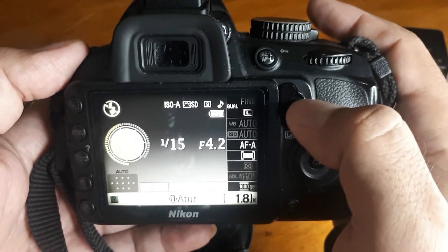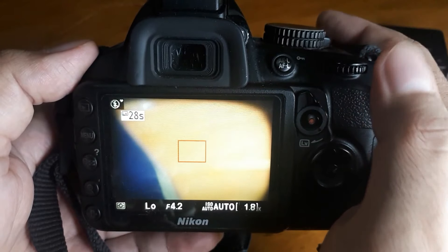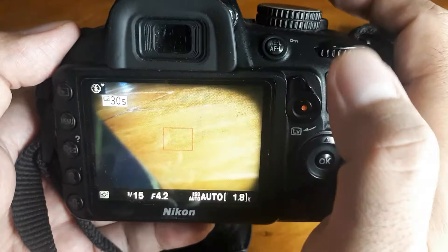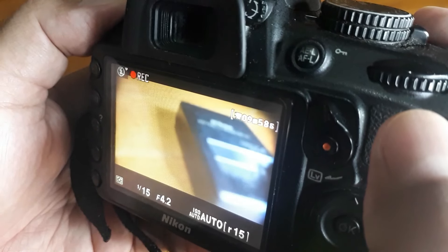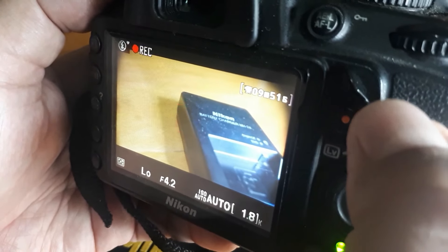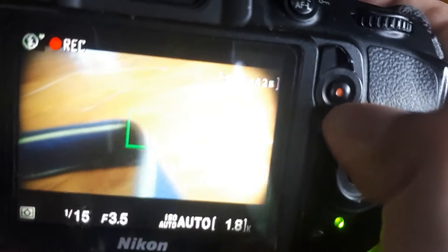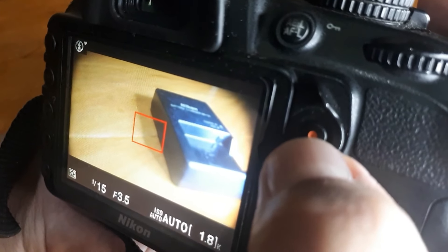Kalau kita mau motret, bisa juga dari layar — ini digeser saja, nah sudah pindah ke layar. Kalau kita mau video, ini digeser lalu di pencet — ini sudah mulai rekam video ya. Nanti hasilnya saya taruh di paling belakang biar bisa melihat hasil videonya. Kita mau stop, tinggal di pencet lagi, stop.